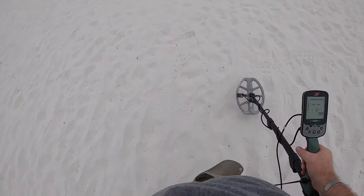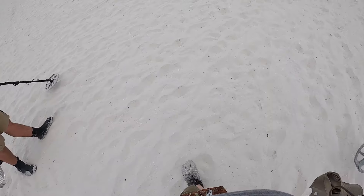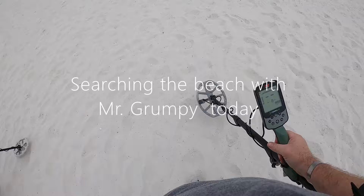Hey everybody, March 2024 and that's our first search of the beach for 2024. James and Dad — follow the Sand Hunters here. We're gonna see what we can get today, it's our first hunt, we'll see what happens.